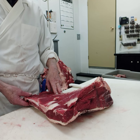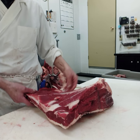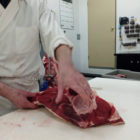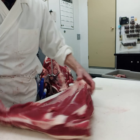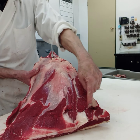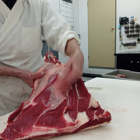Today I am going to show you how we take a shoulder blade bone out. So this is the shoulder — it looks like it's a joint where the arm was attached to it. In here is the shoulder blade. The bone looks like a shovel. So we are going to take that out.